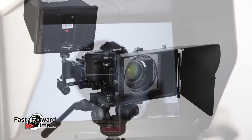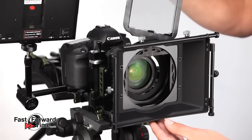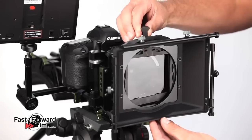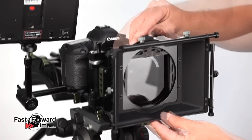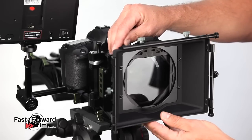We will now fit the matte box. As well as blocking out any unwanted light and eliminating lens flare, it can also be used to hold filters. One of the two 4x4 filter holders rotates, perfect for polarising filters or ND grads.